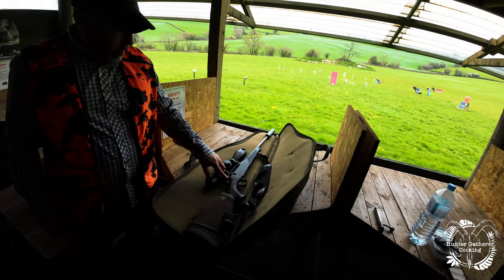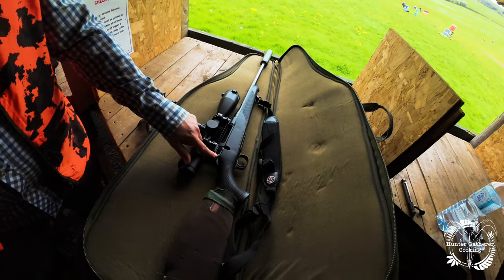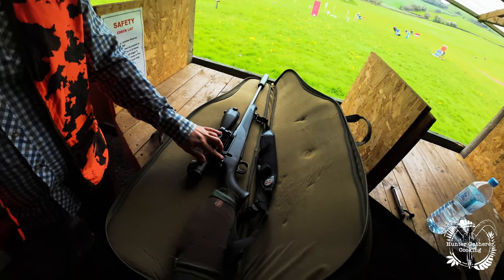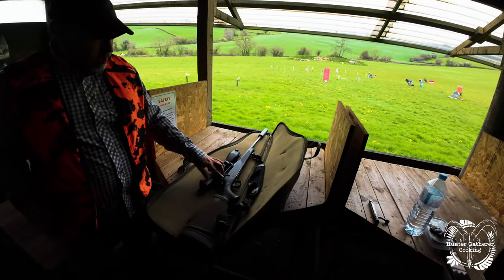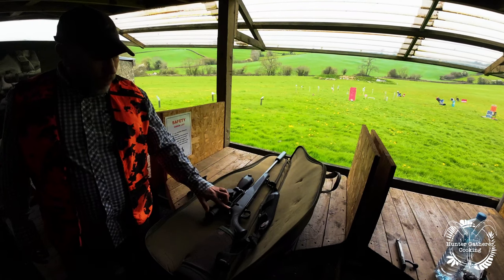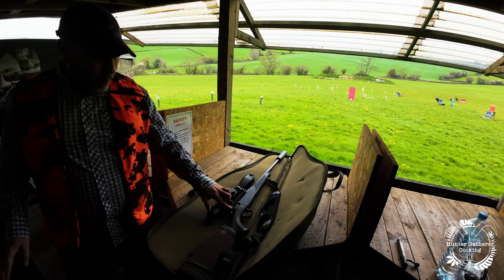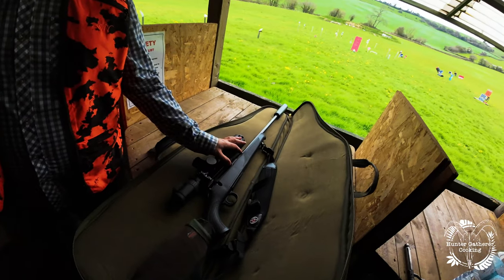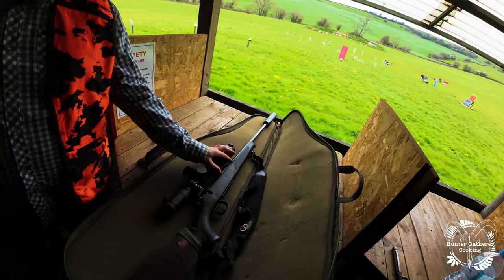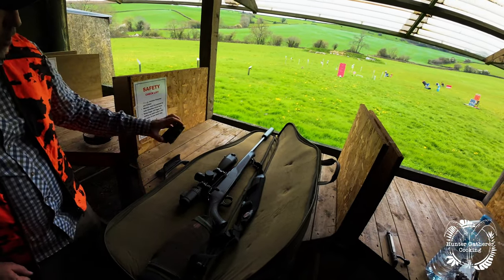The next thing I can see is some colors here — red and white. I'm going to presume that's the safety switch. There's a saying we use: red is dead. Safety switches, like most things, red is warning, red is danger. This one is on — so if the safety is on, it won't allow you to fire.